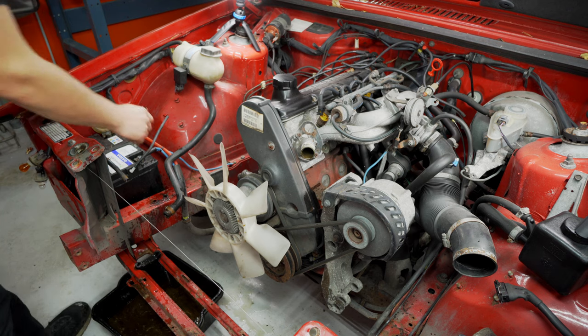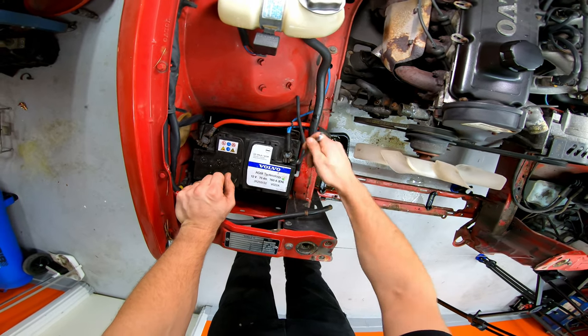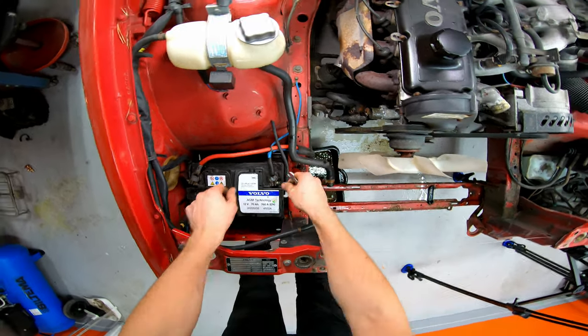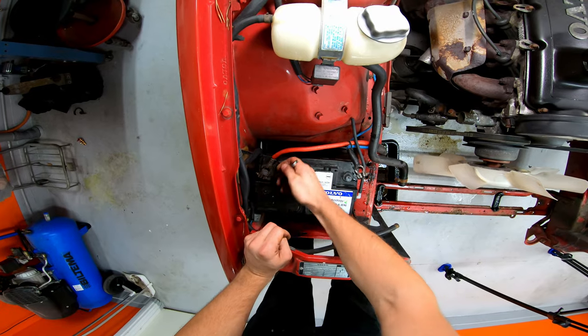I can't believe I forgot that — that's actually quite serious. Always start with removing your battery, obviously. You don't want that connected when you're cutting wires and removing stuff.